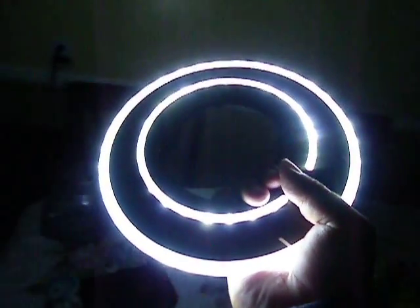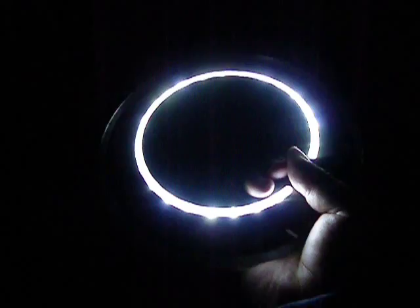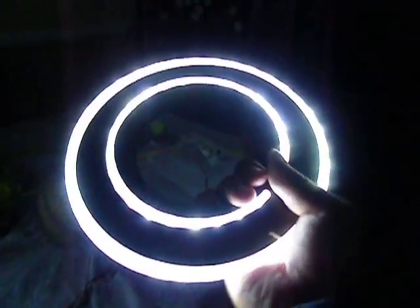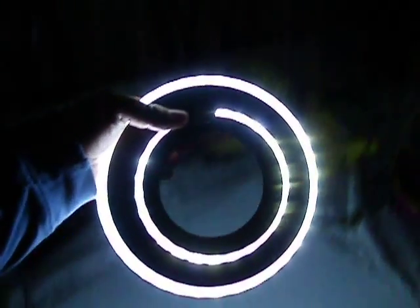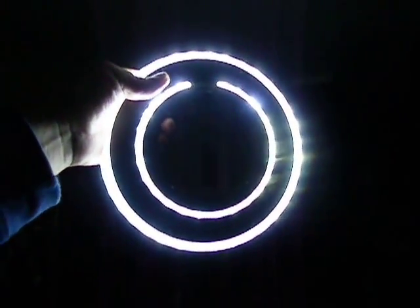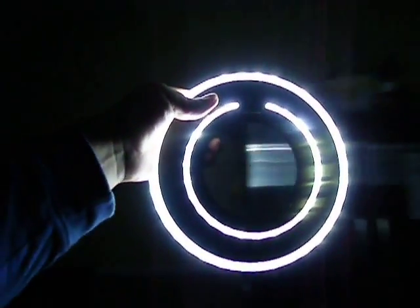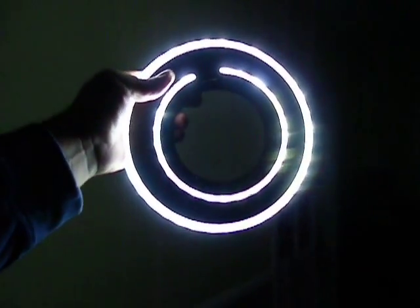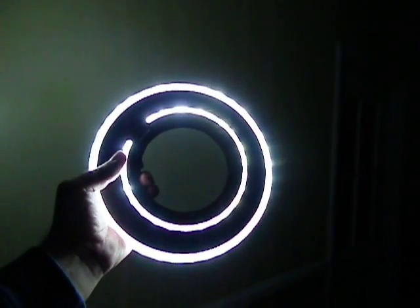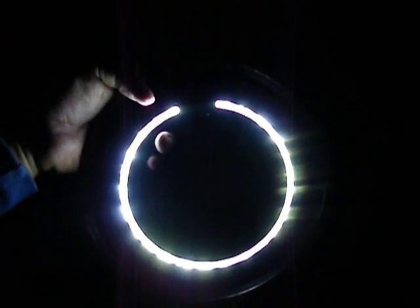Turning the blade on and off, on and off. This is a pretty bright disc. Going to go ahead and turn off the outer ring — now you just have the inner ring. And turning that off as well.